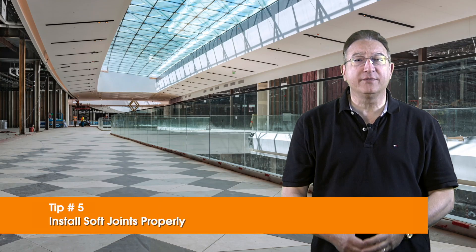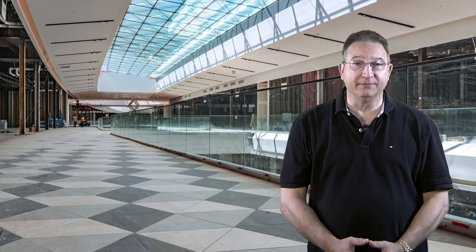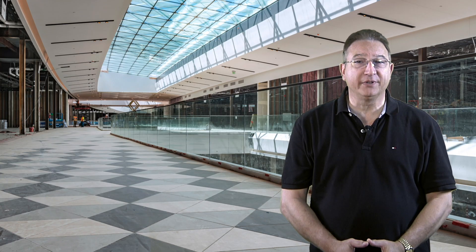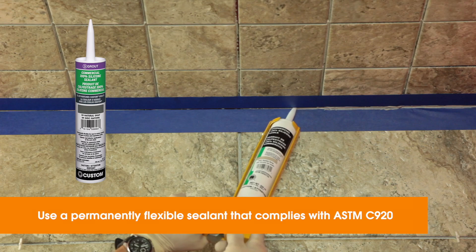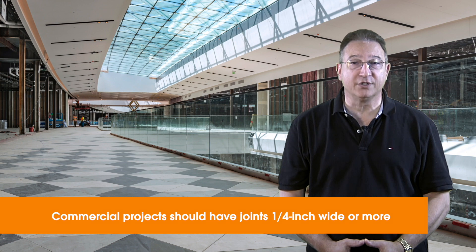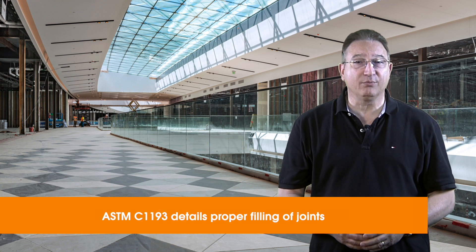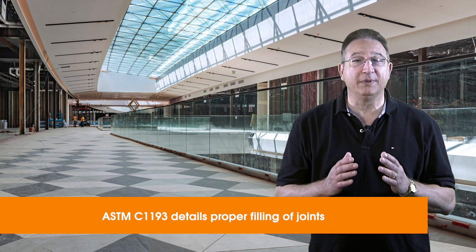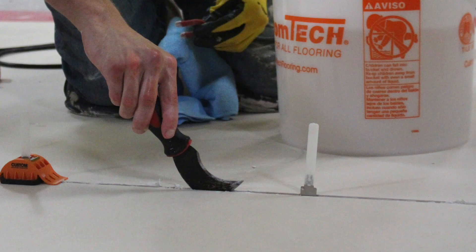Tip number five: install soft joints properly. Movement joints can be subtle and complement the tile design — just use a sealant that's color matched to your grout. The joint filler needs to remain permanently flexible, so choose a 100% solid silicone sealant that complies with ASTM C920. On commercial projects, the minimum joint width is typically no less than 1/4 of an inch, and the ratio of width to depth is 2 to 1. ASTM C1193 details how the joint should be properly filled. One very critical aspect of installation is that the joints need to be completely clear of mortars and grouts prior to using the sealant.